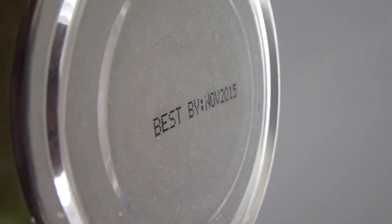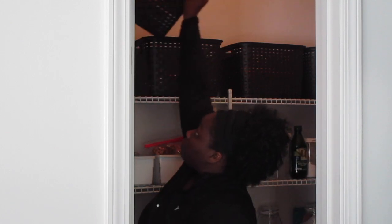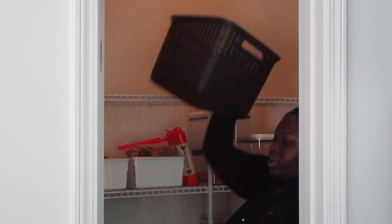Here's how we do things around here for these organization videos. Step number one: clean it out. Get everything out of there. We're starting with nothing — all of those expired canned goods, all of those cup of soups that have been in there since 1962, take everything out of it.